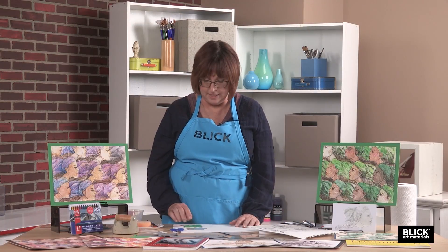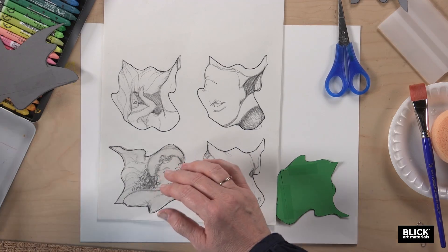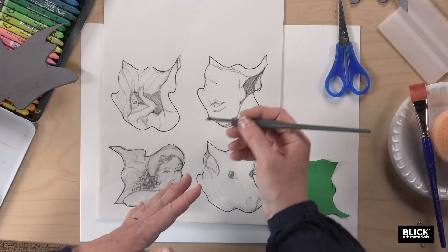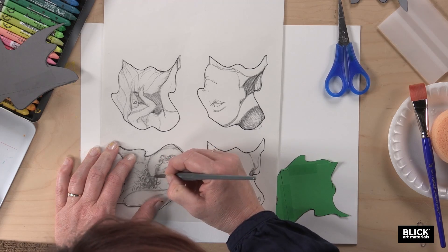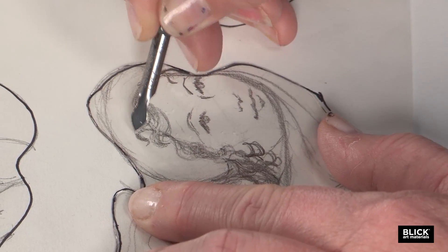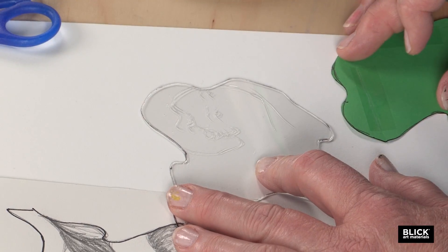To get the lines on the inside that look like the drawing, place the plate over your sketch — your design. Then use a metal scratch tool. It has a very sharp edge; it's not sharp enough to cut you, but it shouldn't be used carelessly. Hold on to the plastic firmly and with this tool, just scratch into the plastic. It doesn't have to be very deep. If you want to keep an eye on what you're scratching, just take a look at it with some white paper behind.